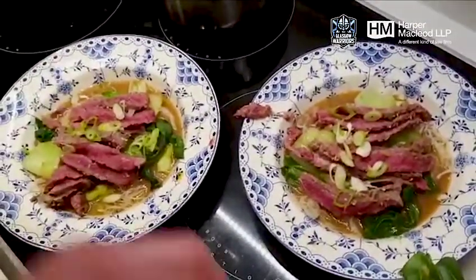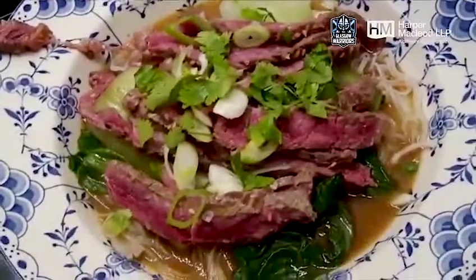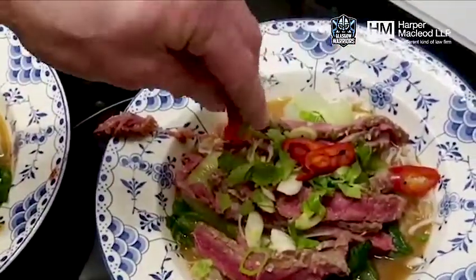A bit more in there. A bit of coriander on both. Some fresh chilli — again, depending on how hot you like it, put on as much as you want. Keep an eye out for the wife.